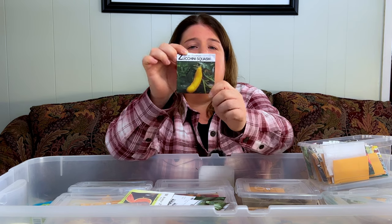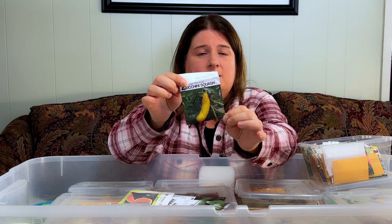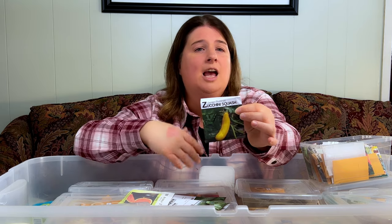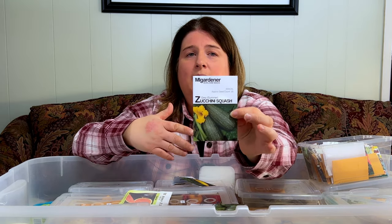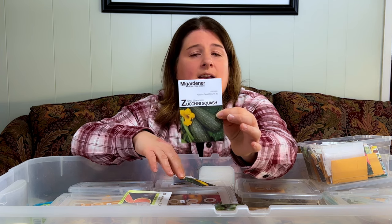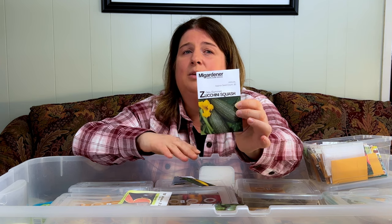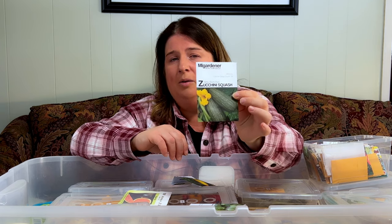One of my all-time favorite summer squashes is this yellow squash — it's basically like a zucchini but yellow. I love making soups out of this. It has high yields and the taste is much different from a black beauty or gray zucchini. I also recommend the gray zucchini. It's not as large as a black beauty necessarily, but I love growing it for a variety of things — zucchini burgers, relishes. It's probably one of my favorites and I get the most comments on this gray zucchini when giving it away to neighbors and friends.